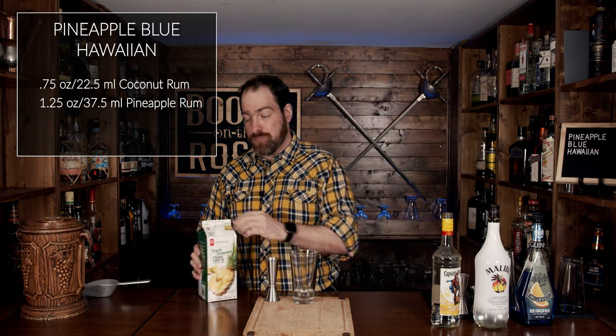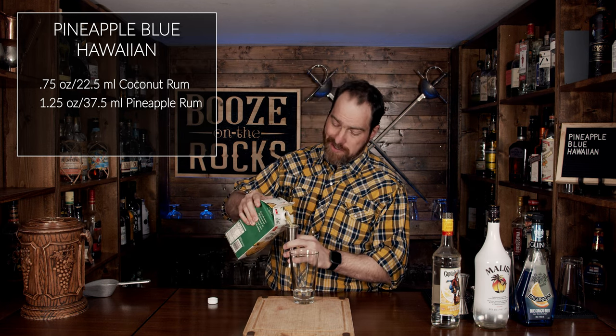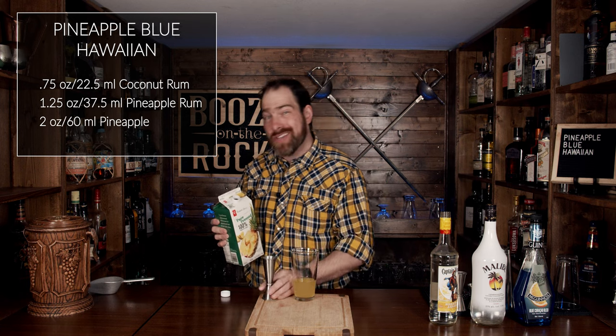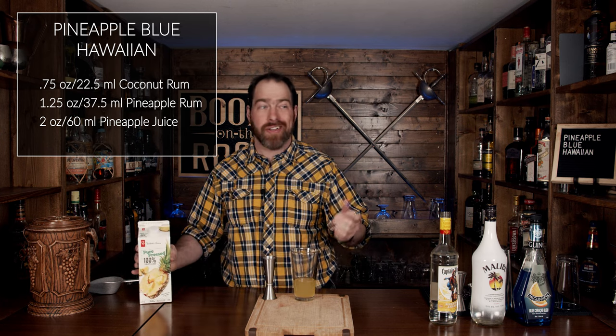Next we're going to use some pineapple juice, and I'm using fresh pressed pineapple juice so there's no sugar added. We're going to use two ounces or 60 milliliters. You can't go wrong with a little bit of pineapple juice — it's just fantastic.